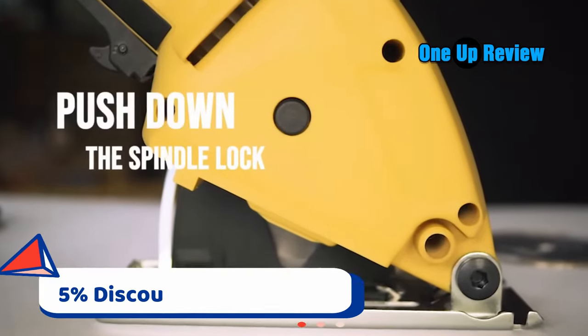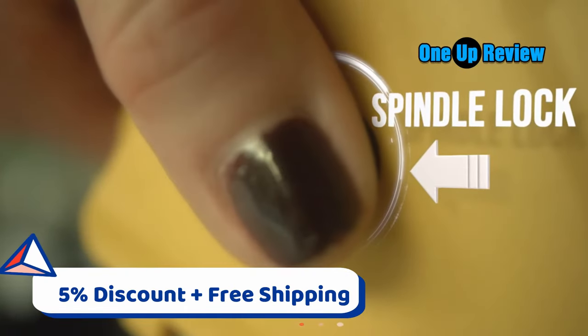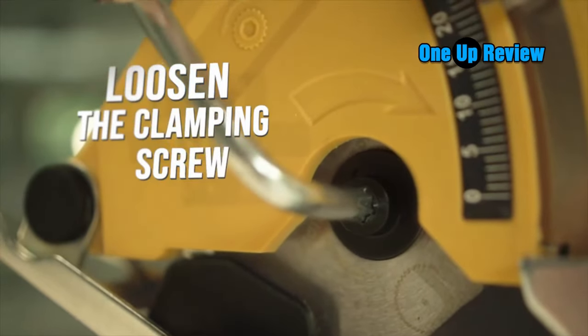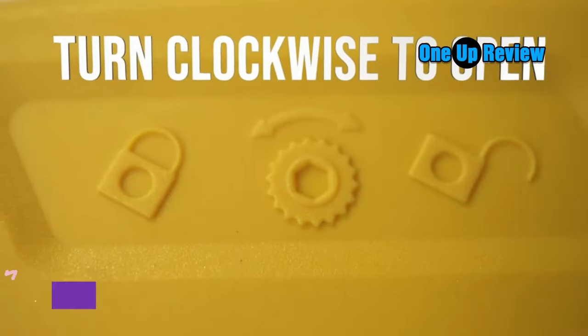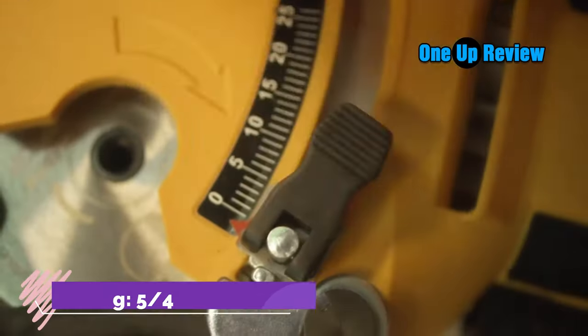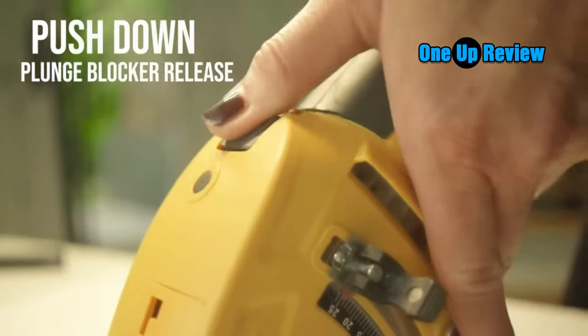Circular saws are one of the most efficient and durable pieces of equipment available — a must-have for anyone's starter toolkit. A Rotorazer saw could be an excellent option for those looking to get a lot of bang for their buck when buying a circular saw. The Rotorazer saw is a mini circular saw option, making it incredibly portable.